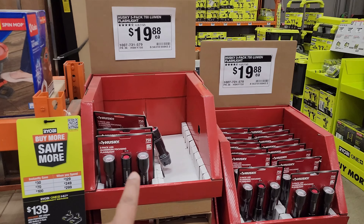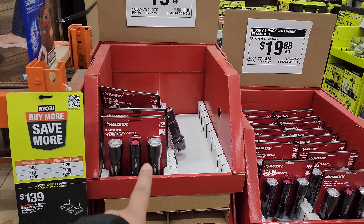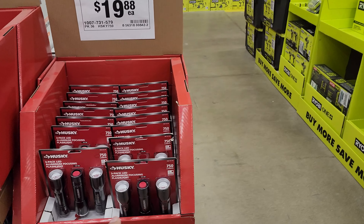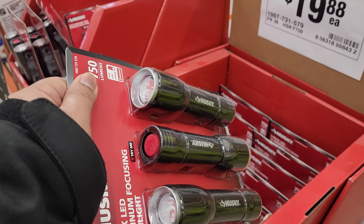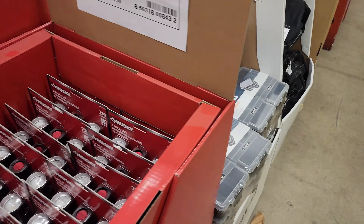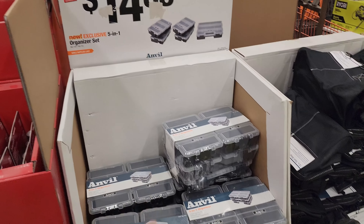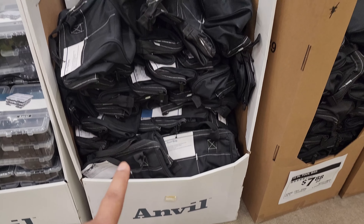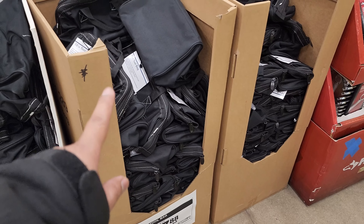$19.88 for those Husky flashlights right there — that's nice, three-in-one. I have that set and it works pretty good, but they use batteries, they're not rechargeable. They still have these bins right here for $14.88. Some bags here — $7.88 for these bags.